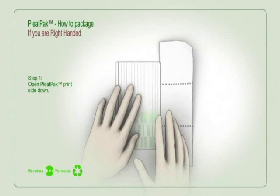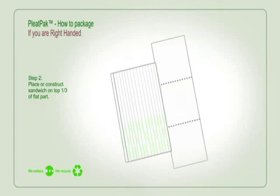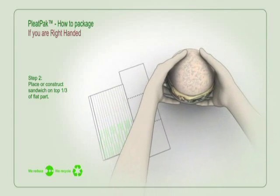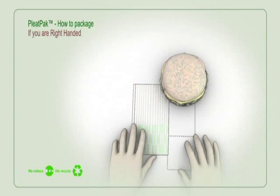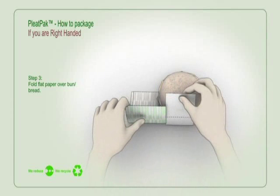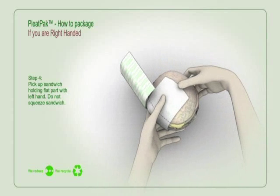Open Pleat Pack print side down. Place or construct sandwich on top one third of the flat part. Fold flat paper over bun and bread. Pick up sandwich holding the flat part with your left hand. Do not squeeze sandwich.